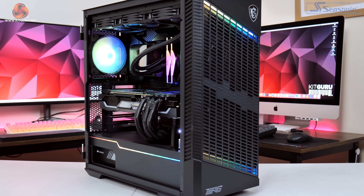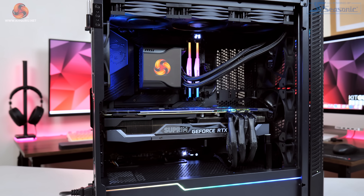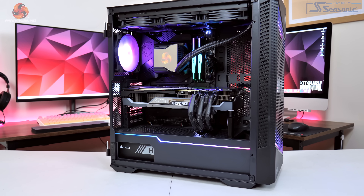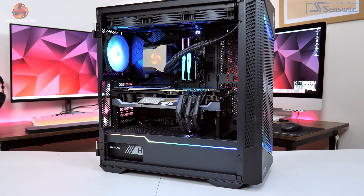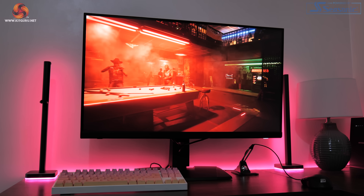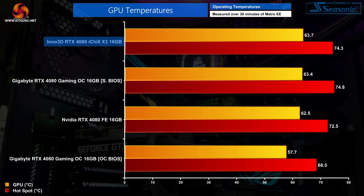For testing we are using our regular GPU test system, powered by an MSI board based on Intel's i9-12900K CPU, paired with the MSI MEG Z690 Unify motherboard and 32 GB of ADATA XPG Lancer DDR5 memory. All testing was done using the MSI MPG321URX QD 4K monitor.